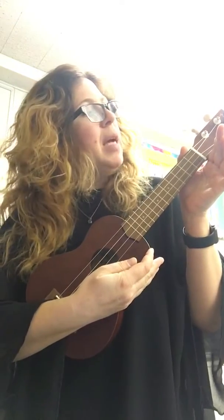Hello everybody! I got a request to make a video on how to tune the ukulele. The ukulele has four strings and each string is tuned to a specific tone. This is playing from the bottom. This is playing from the top.